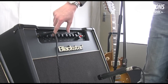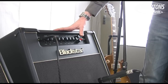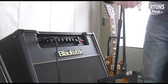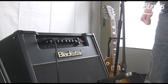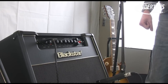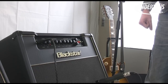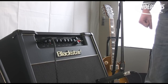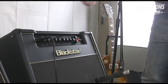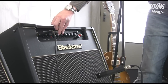Then we'll move across to the drive channel. The overdrive channel on the 20 is a higher-gain, modern voicing. So I'm going to press this button and it's going to rock. That's in its highest gain setting, but let's take the gain right down and it turns into a really nice crunch.